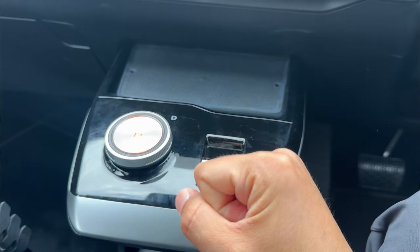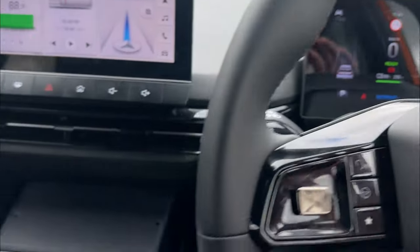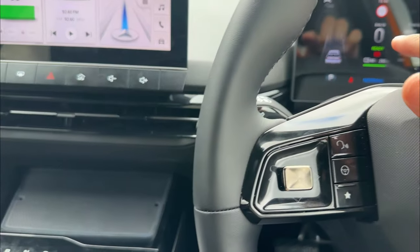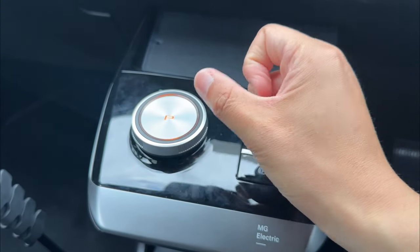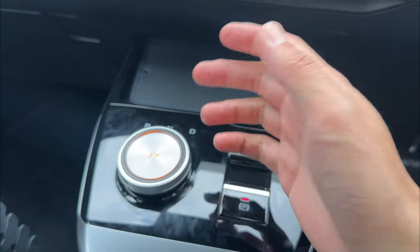It's pretty simple to engage the gear selector. You do need to make sure the vehicle is in ready mode — that means the motor is switched on. If it does not show ready, that means your motor is not fully switched on, and going into gears is only going to fall into neutral.